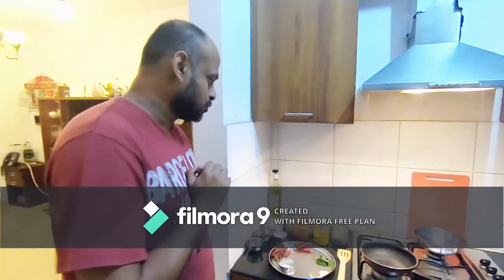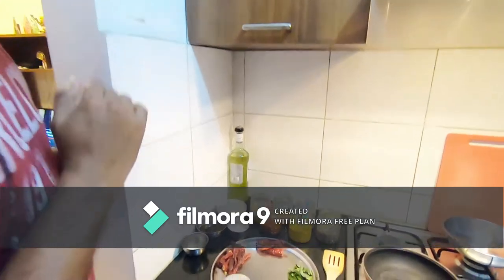Welcome guys, welcome back to Cook with the Biker. Today I'm going to cook prawns ghee roast. This is not my own creation — obviously there are many versions of it and I've learned a bit here and there. I've tried this on chicken as well, but today's prawns ghee roast is going to be a little different from the chicken ghee roast because the process is different. So what do we have to cook for prawns ghee roast?